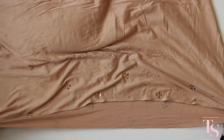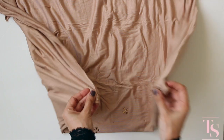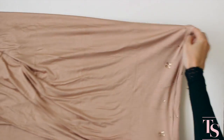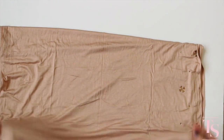Then I lay it on a flat surface, make sure the sides are straight, and I fold it once more. There we go. Then again, making sure that everything is nice and smooth.